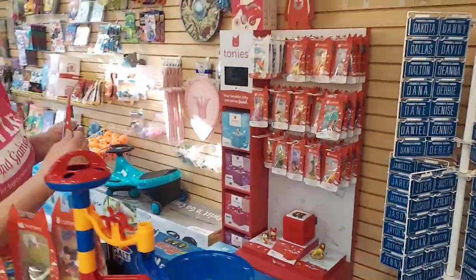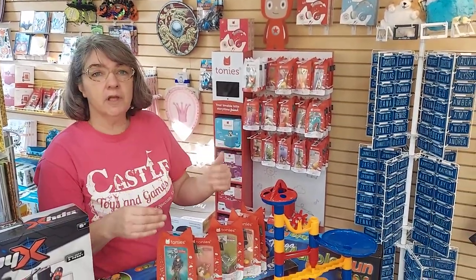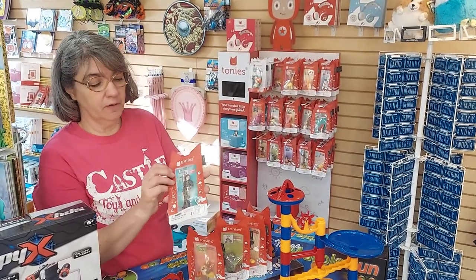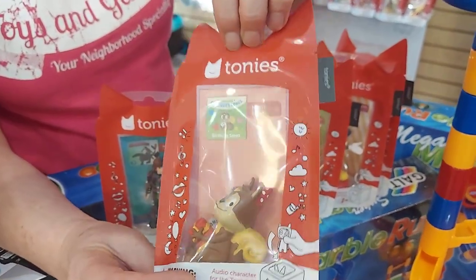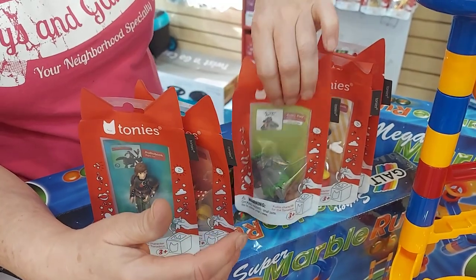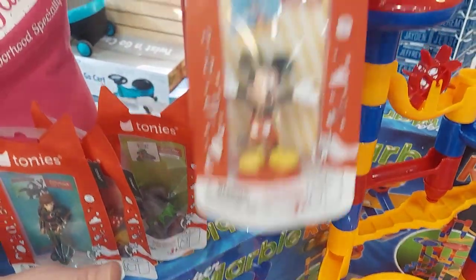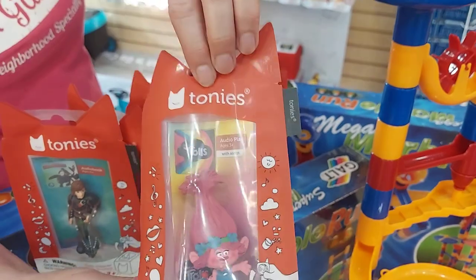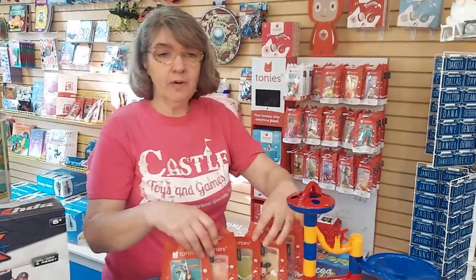The Creative Tonie also comes with an app so that parents, grandparents, or older children can tell stories or sing songs to their younger siblings or children. We got some new sets in: for kids who feel like they're getting a little old for the Toniebox, we got How to Train Your Dragon. We also got Birthday Songs, the Jungle Book — here's Baloo, I love Baloo — Mickey Mouse with all Disney songs, and Trolls, which our staff member Jeremiah recommends. Those are our five new ones.